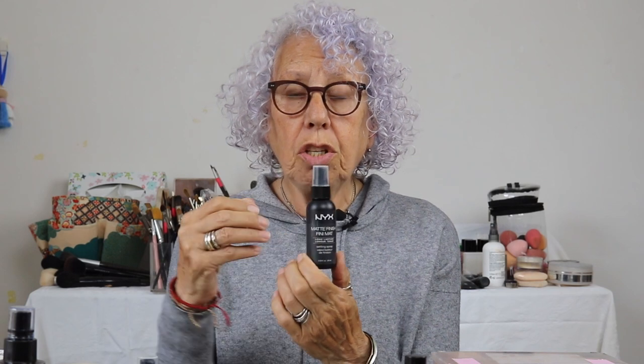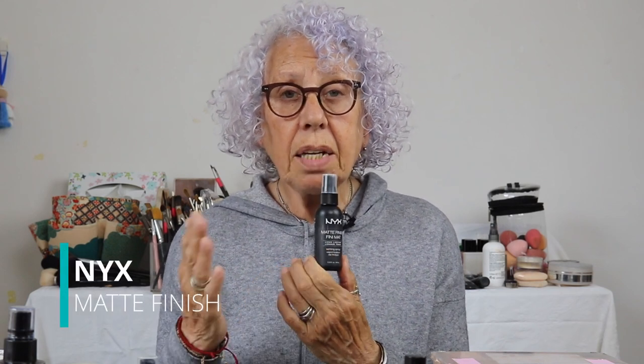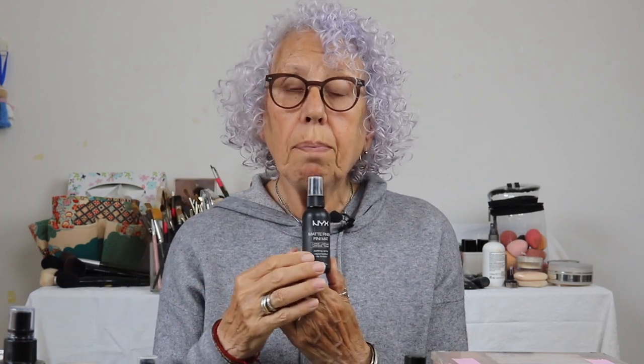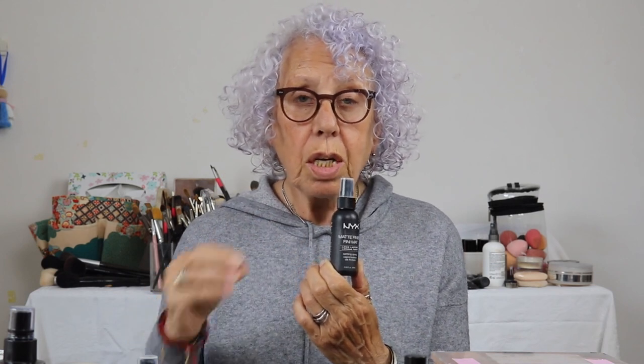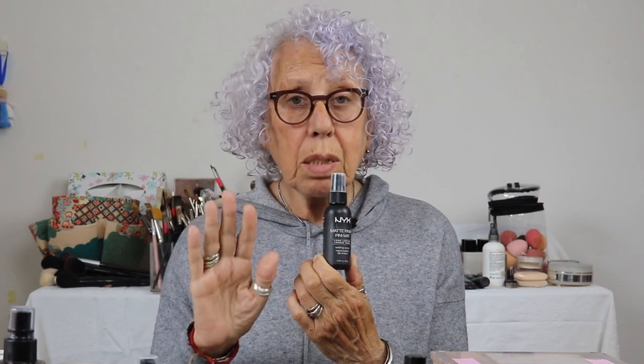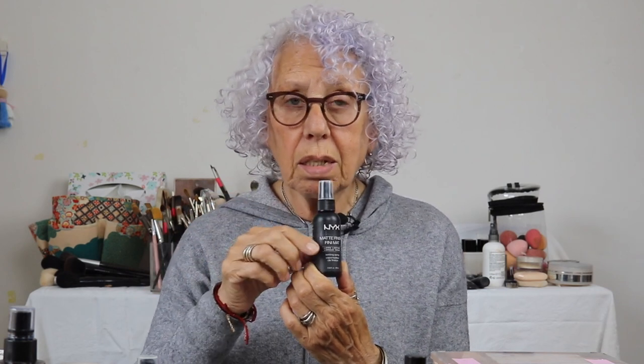I bought this by NYX — a matte finish spray. If someone is looking very shiny, instead of piling a lot of powder on her face, you just spray this on very lightly. I personally would put a little bit into a jar or container and apply it with a sponge rather than spraying it directly on their face.